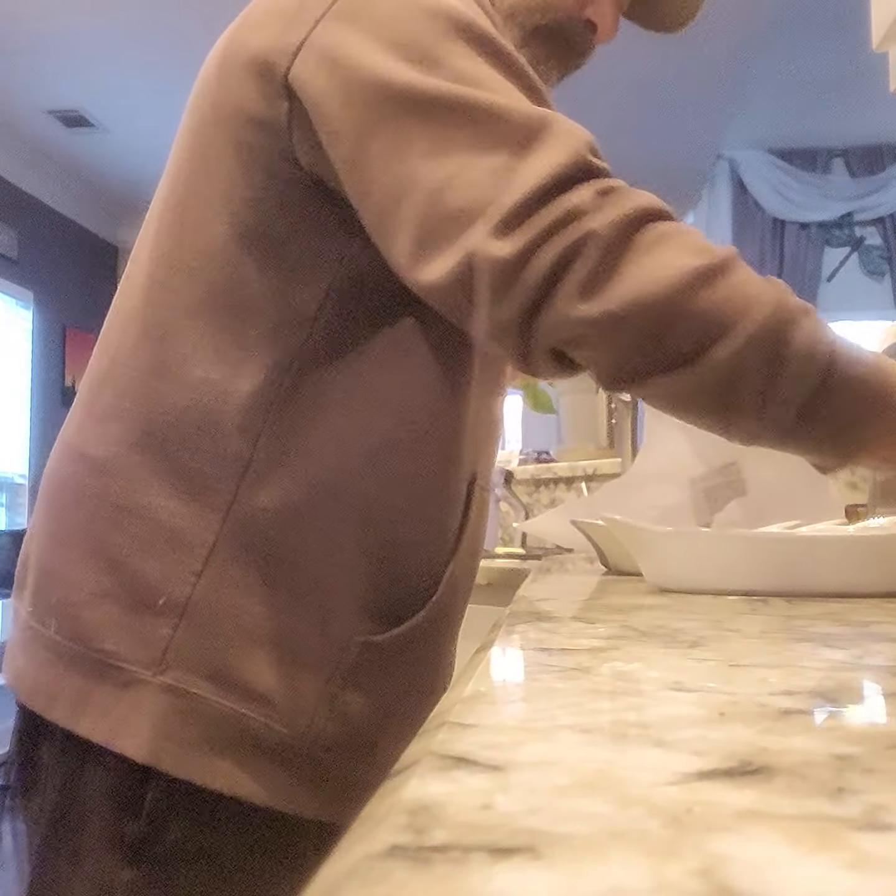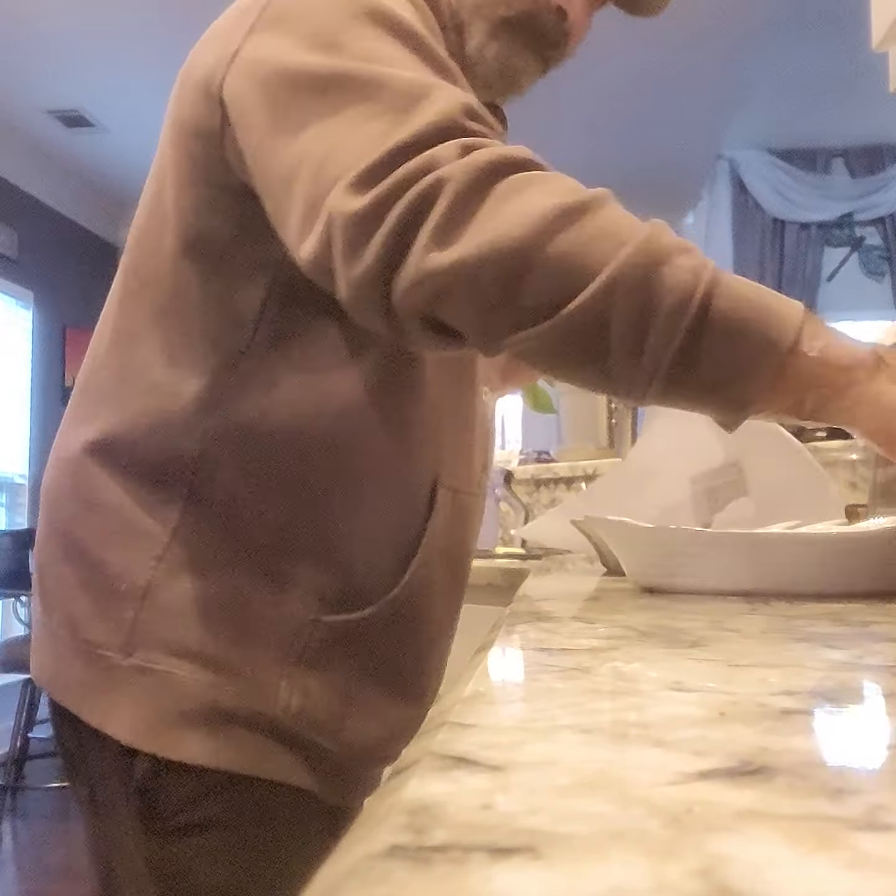We've got a casserole dish. We're going to lightly butter it because the salmon is a little oily. I'm going to put a little butter in the pan — I can spray it with a little oil, but the butter is better. Work it right into the casserole dish.